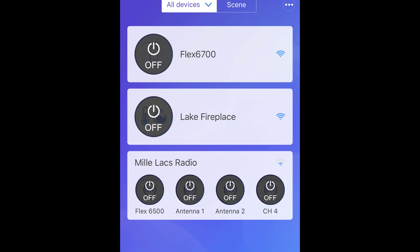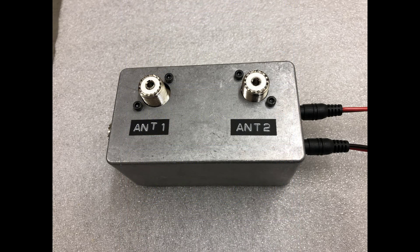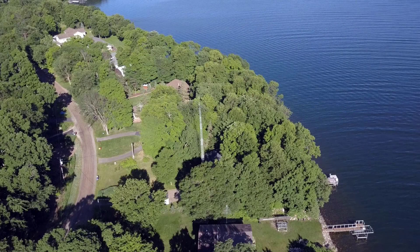I'm expecting this is going to be a real convenient way of controlling my relays while I'm operating remote. I think that's it for this video — I'll bring it to a close and I certainly hope the information here has been of use as you think about applications for remoting your station.